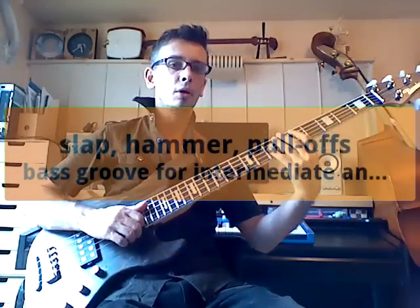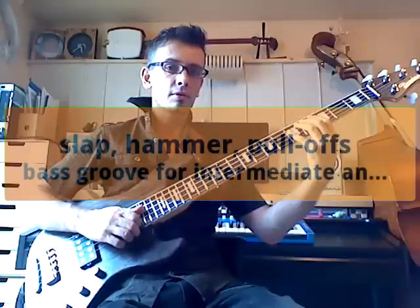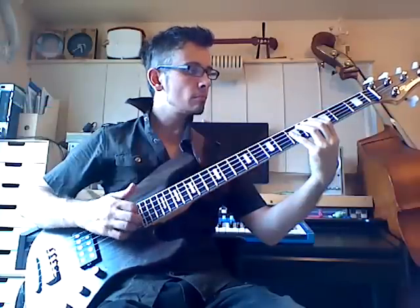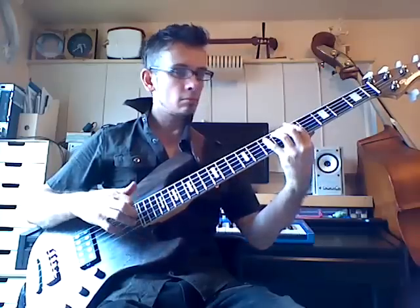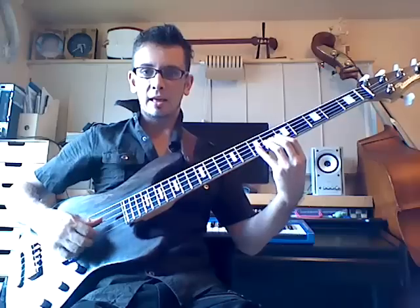Let's take some slap pull-off exercises. So the first exercise I want to show you is... that's the groove. Basically what we're doing is we're just using the E, A and D string. We're not even using the G string yet.